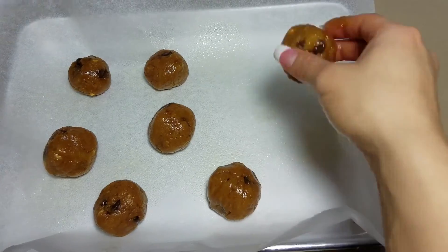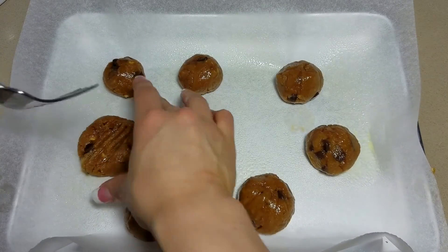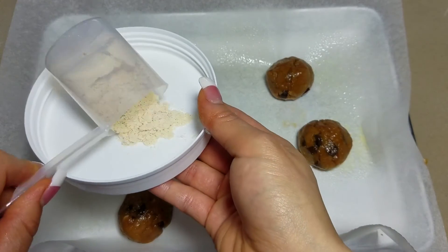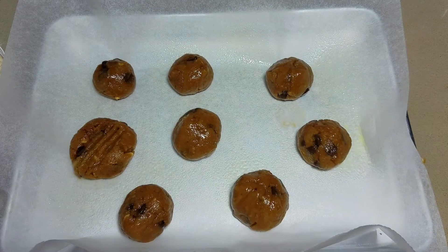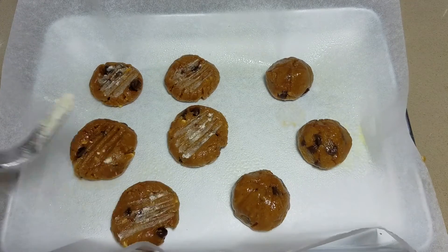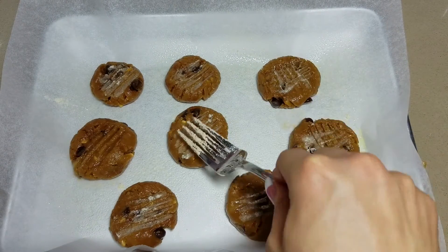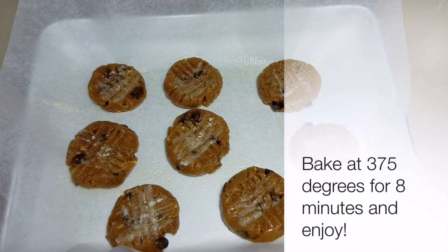I wish I could smell these — they smell delicious. Before putting them in the oven, press each ball down so that it looks like a little cookie. Sometimes the fork will stick to the batter, so I like to pour out a little bit of protein powder and dip my fork in it before pressing down on the batter — I'm using my VMI vanilla peanut butter protein for this. Now it's not sticking so much and they're ready to go into the oven.